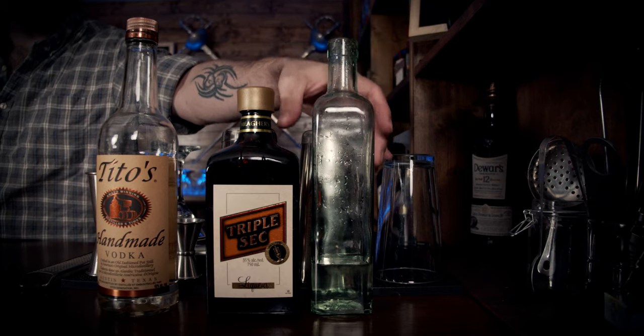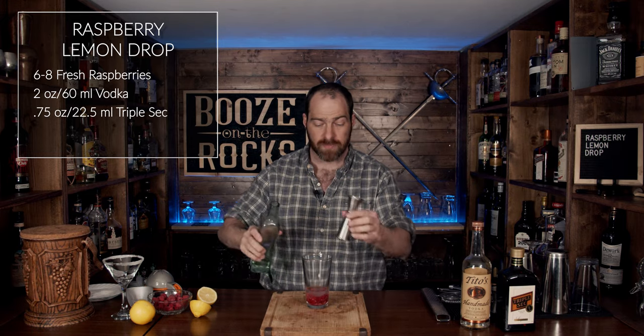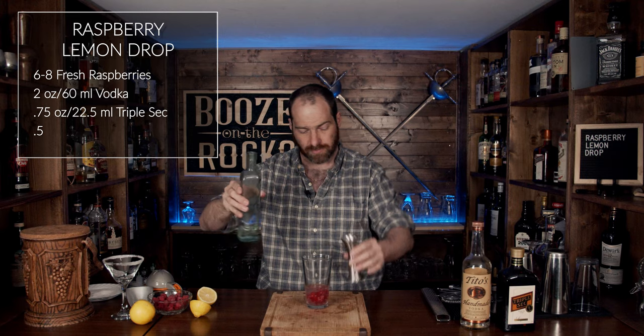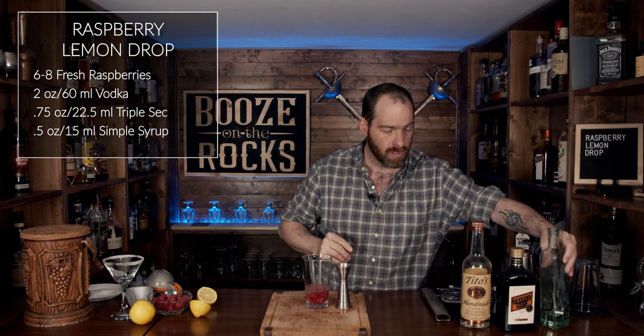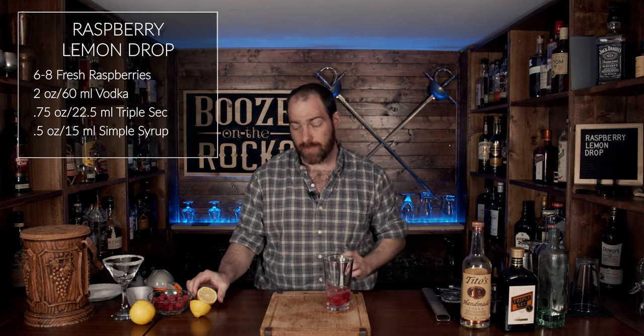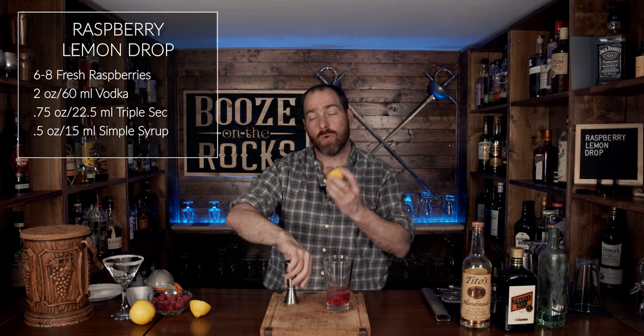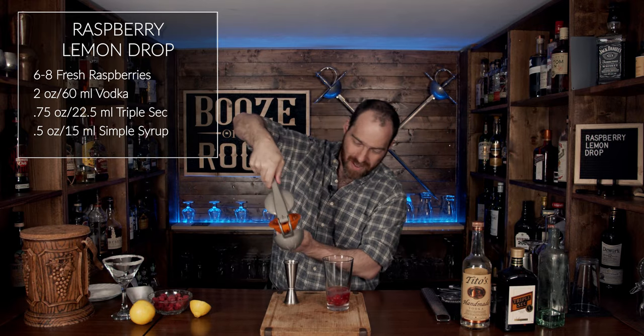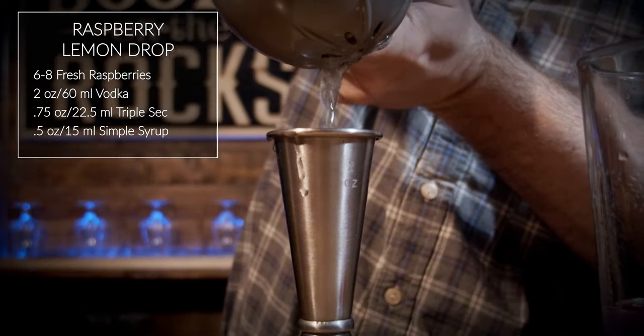Next you want some simple syrup, and it seems counterintuitive that we're adding simple syrup to something that we've sugared the rim on, but trust me it'll work out — it'll balance, I promise. You need half an ounce, or 15 milliliters. Now we're going to go back to this lemon and squeeze an ounce and a half, which works out to 45 milliliters.